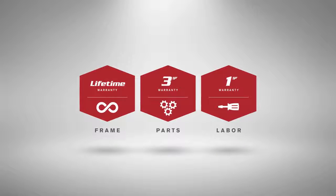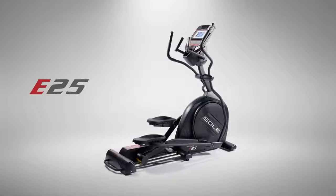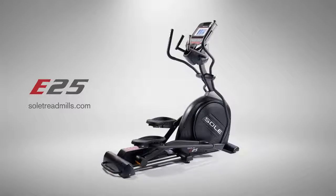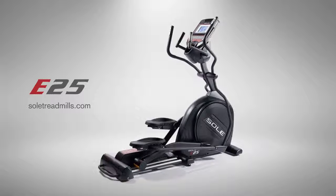And because it's built by Sol, you can trust it for years of fitness. Get the full list of features, specifications, and more at our website. Then see for yourself why leading consumer magazines have rated the Sol E25 a best buy year after year.